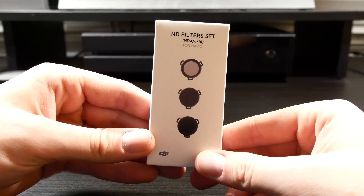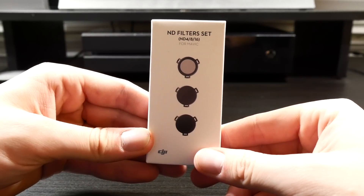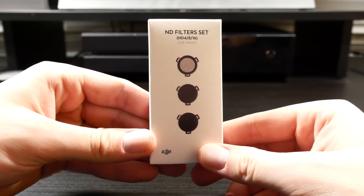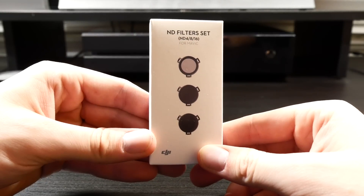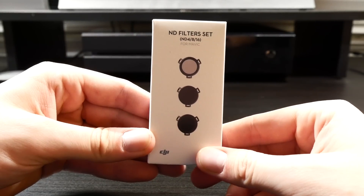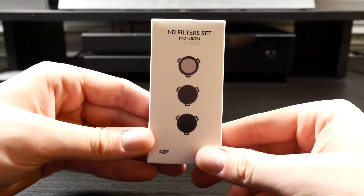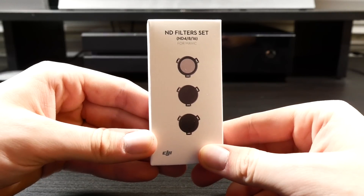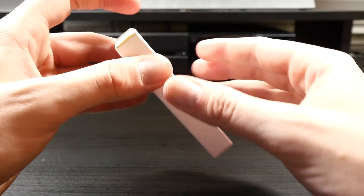The reason that I chose these filters is because of their form factor. ND filters for the Phantom series simply screw on in place of the stock filter, but the Mavic is a bit different as you need to actually pop them on over the existing lens. Early models of ND filters for the Mavic from third-party companies proved to be too heavy, as some users would receive the gimbal overload warning.